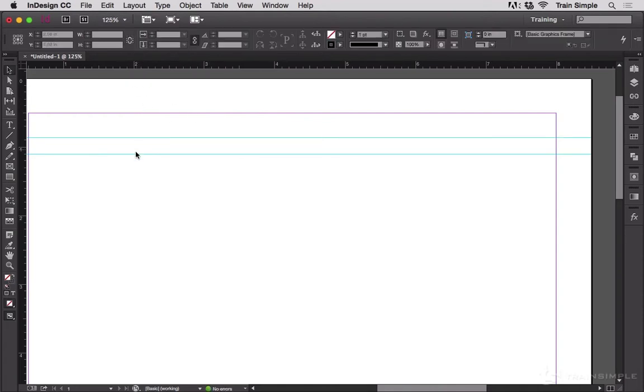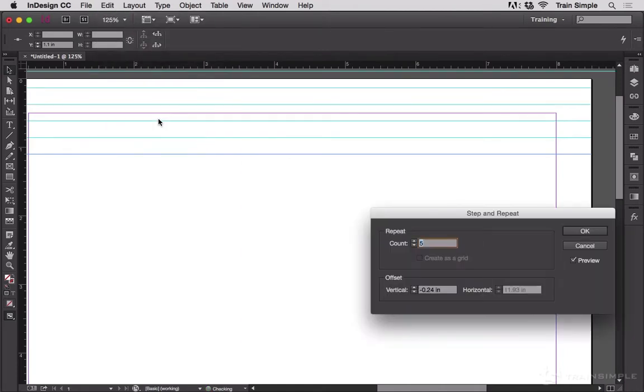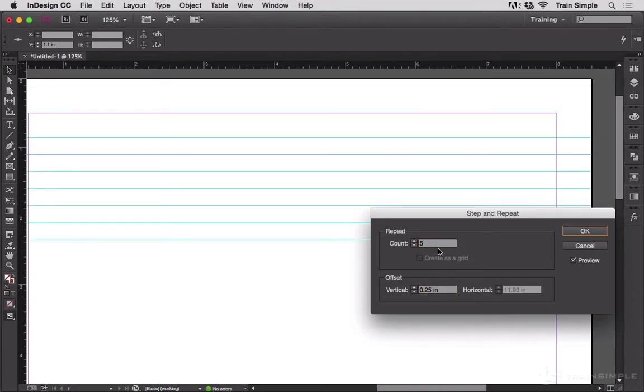I can also select this and go to Edit, Step and Repeat. Now if I turn on Preview, I can see — let's make that a positive quarter inch — exactly all the guides I'm creating.